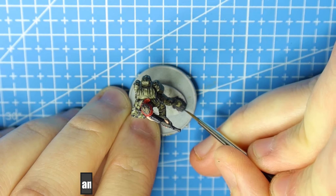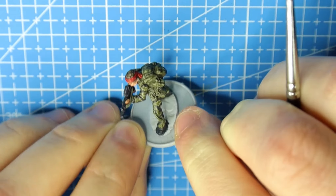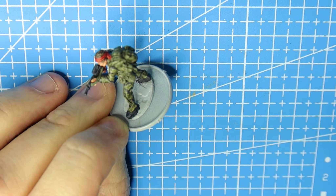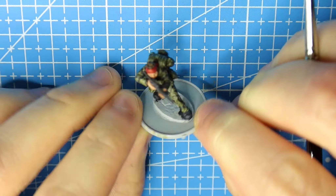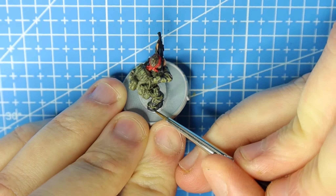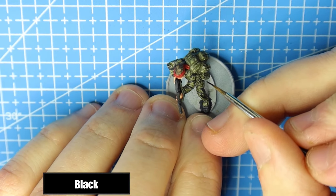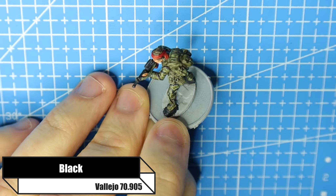When I base my models I prefer to do it after painting rather than before. The reason is that I do a lot of dry brushing when I put the earth down, and I use that dry brushing to weather the boots, the bottoms of the trousers, the knees — anything like that. It actually helps really nicely to leave the base until last, though it's personal preference.